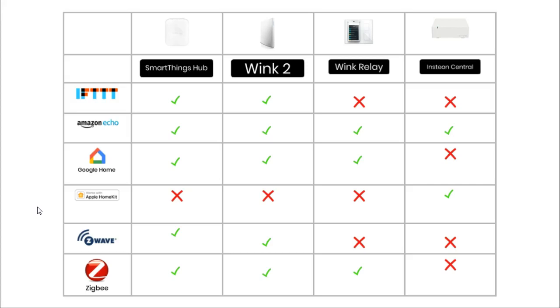Only one of these hubs works with Apple HomeKit, and that is the Insteon — though you need to buy the HomeKit version of the Insteon hub. Z-Wave has traditionally been one of the biggest smart home systems, and the SmartThings and Wink 2 are the only hubs in this comparison that work with Z-Wave. Zigbee is another big name in smart home systems, and the Insteon is the only hub in this comparison which is not compatible with Zigbee.